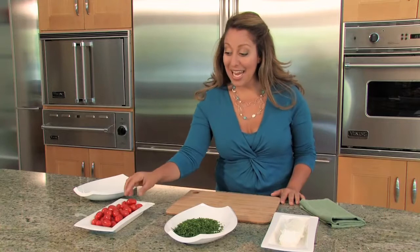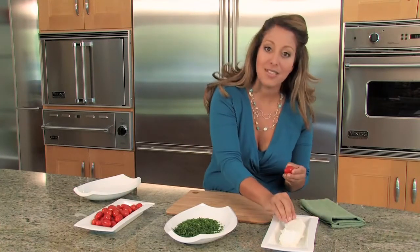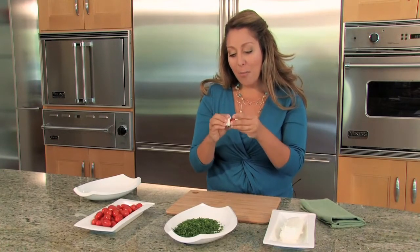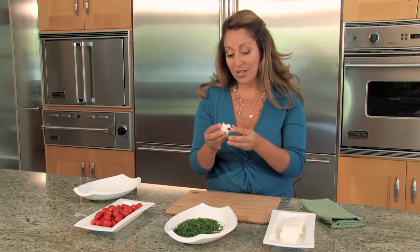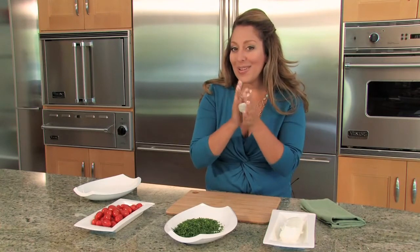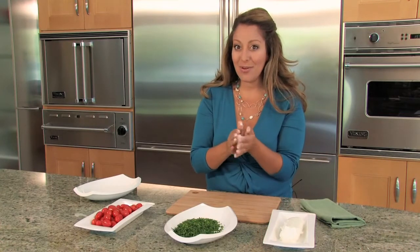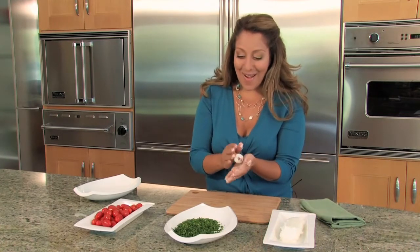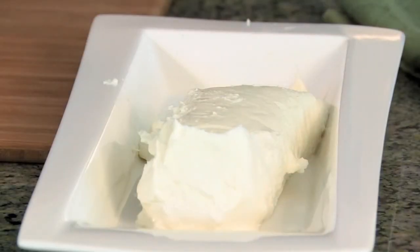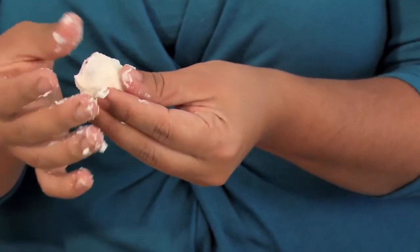The first thing we're going to do is take our tomatoes that we've washed and dried and coat them in the goat cheese. You'll just take a little bit of goat cheese and start moving it and working it all the way around each tomato. You can roll it in your hand to smooth it out — it's okay if there's a little bit of red tomato showing through, because that's the surprise. You just need a very small amount; you're not packing on a thick coat, just real thin and easy.